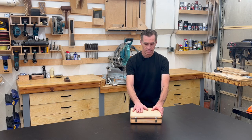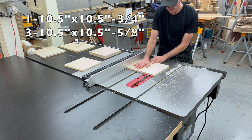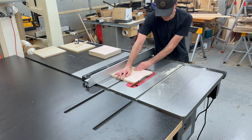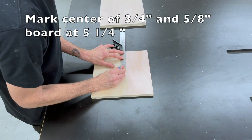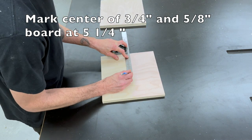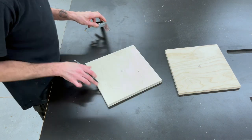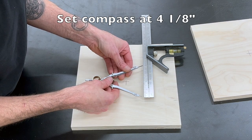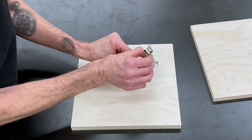I'm going to start by cutting one three-quarter inch piece of Baltic birch at ten and a half by ten and a half inches, then cut three five-eighths inch Baltic birch pieces also at ten and a half by ten and a half inches. Then we're going to mark the dead center of the three-quarter inch board as well as one of the five-eighths inch boards, and draw an eight and a quarter inch diameter circle on both of those boards.